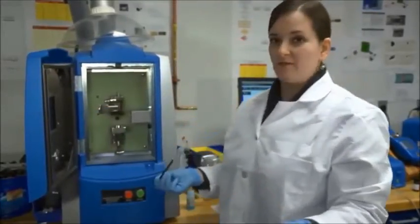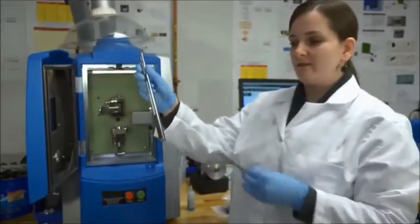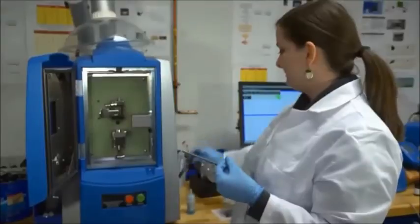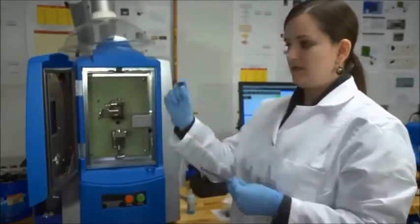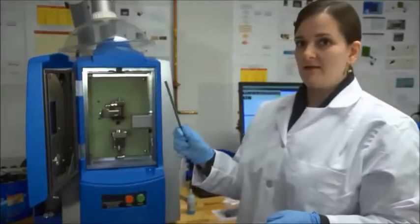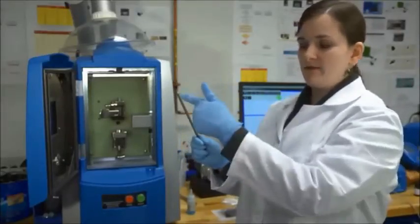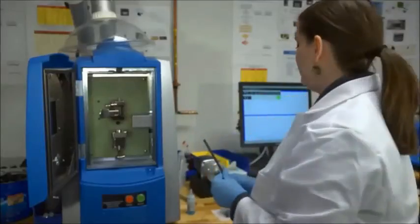In terms of consumables, you have your disc. You'll need a new disc every time. And your rods — you can use one rod several times. You clean and sharpen the end between each use.